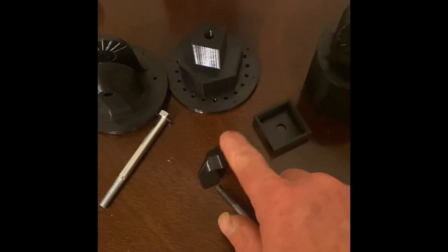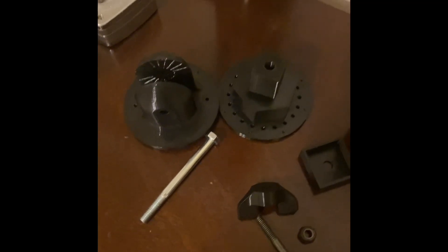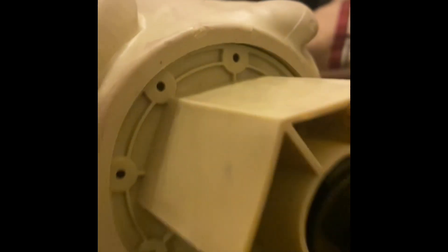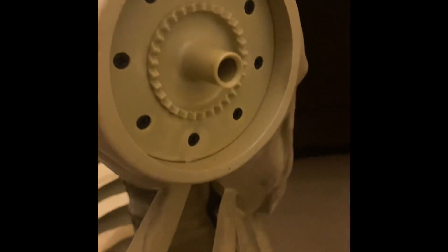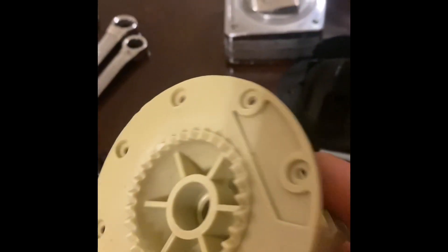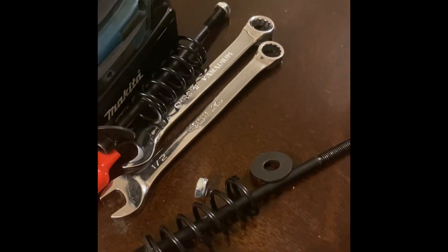The lock nut is going to go inside here for the quarter-inch, and the five-sixteenths will go on the outside. First, what we've got to do is go on the inside and take that nut and bolt out — take this apart. Once you remove that bolt, the outside piece will come off. You'll get your bolt, washer, spring, another washer, and the lock nut — all of that will come off.